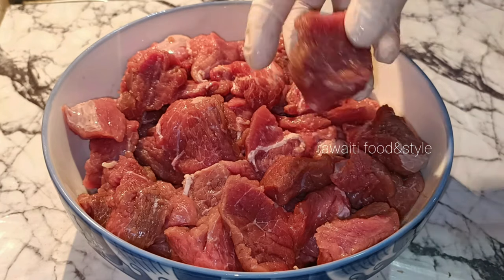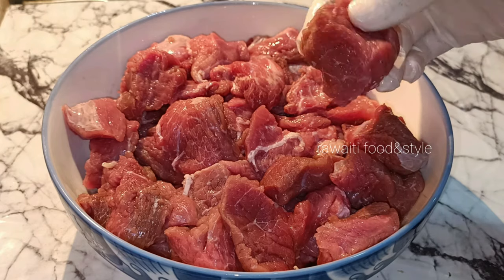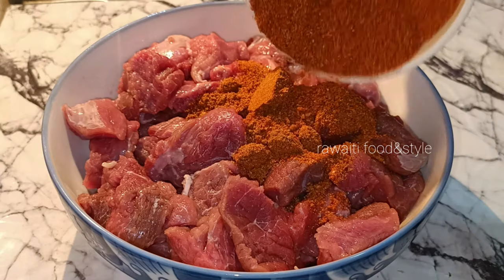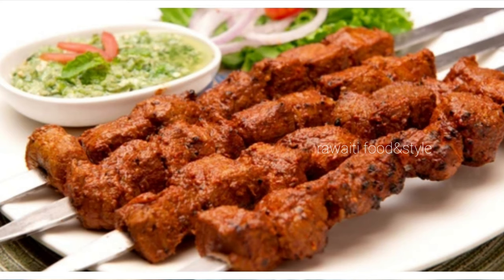Bismillah ar-Rahman ar-Rahim. Assalamu Alaikum viewers. In Ravati Foods today we will share the perfect beef boti marination for barbecue with homemade masala, which will give you the perfect rich flavor. If you are new to our channel, please subscribe and press the bell icon. Let's start the recipe. First of all, we will prepare tikka masala to marinate 2 kg beef boti.